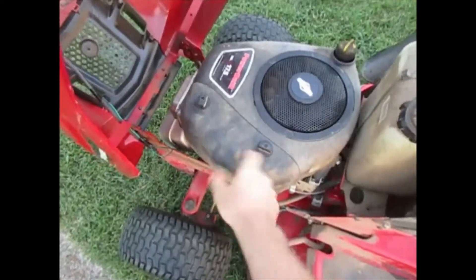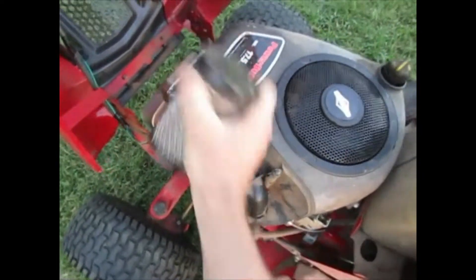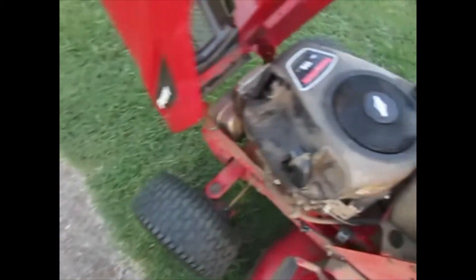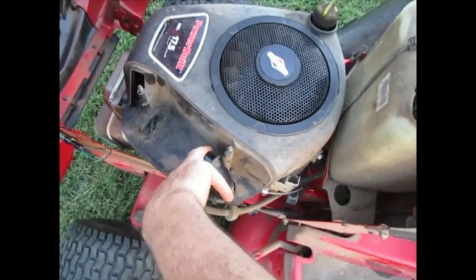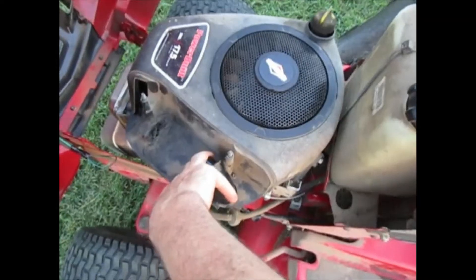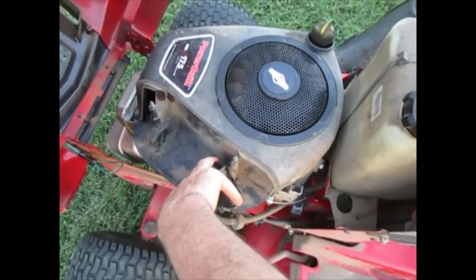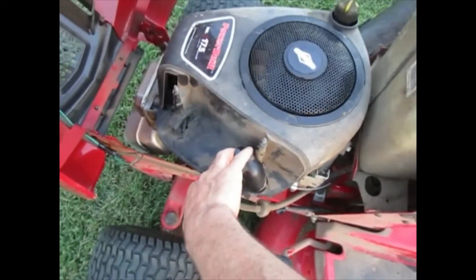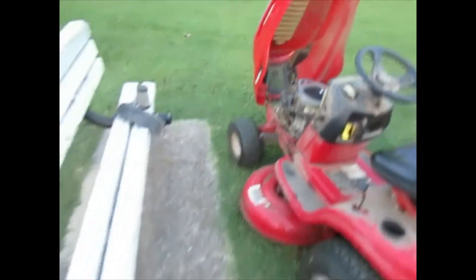You take your air housing off, you take your air filter out, and what you're going to do is put your hand over the intake. By doing that, it's not going to allow air into the engine, which means you're going to have very little pressure on the compression, which means this motor will be able to start spinning. Once it's spinning, you take your hand off and it will start. I'll set this camera down and show you what I'm talking about. Since I'm a one-handed YouTuber, here we go.